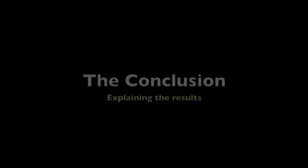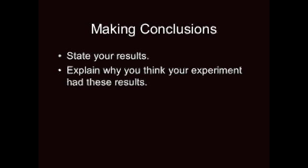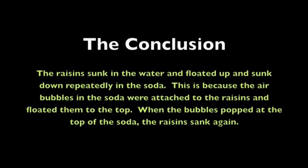Now that we've recorded our results, it's time to make some conclusions. When you make a conclusion, you state your result, explain why you think your experiment had these results, and keep your conclusions short and to the point. In our experiment, our conclusion could be: the raisins sunk in the water and floated up and sunk down repeatedly in the soda. This is because the air bubbles in the soda attached to the raisins and floated them to the top; when the bubbles popped, the raisins sank again.